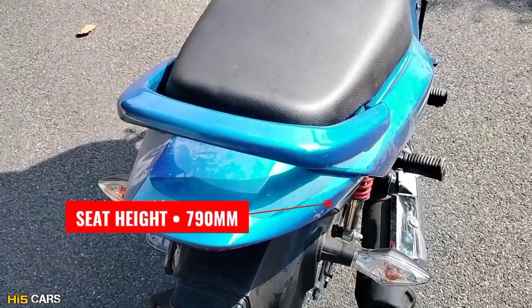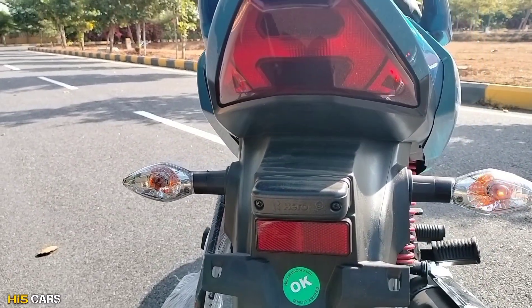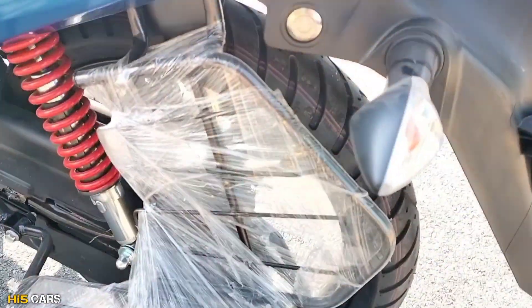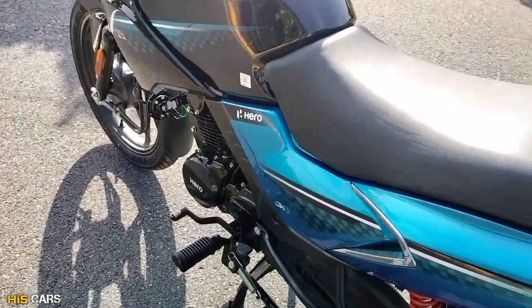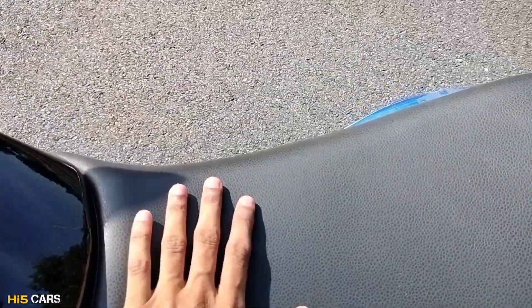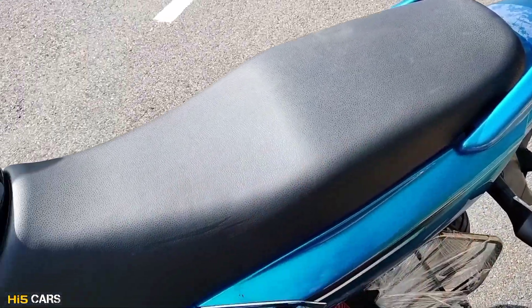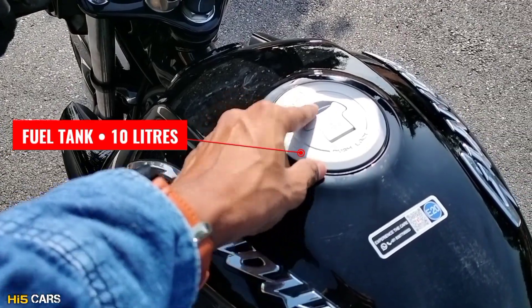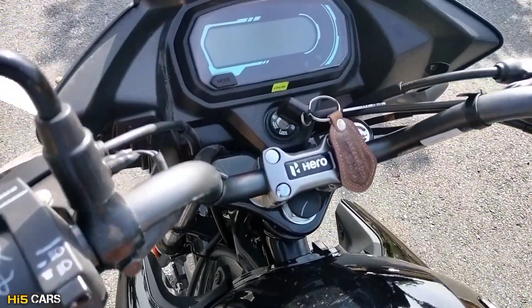The rear tire size is 180 mm. The seat height is 790 mm. There is a grab rail here, a rear pillion seat, rear tail light and turn indicators, a saree guard, and a closed chain system. There is a 5-speed gearbox and 10 liters of fuel tank capacity.